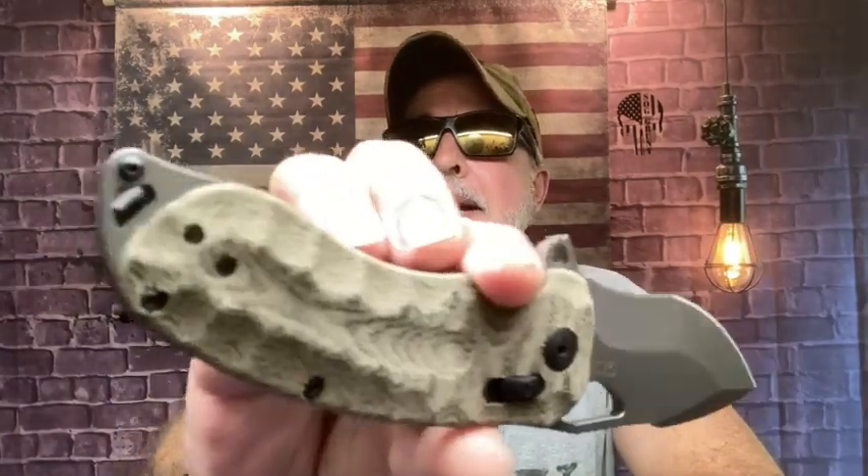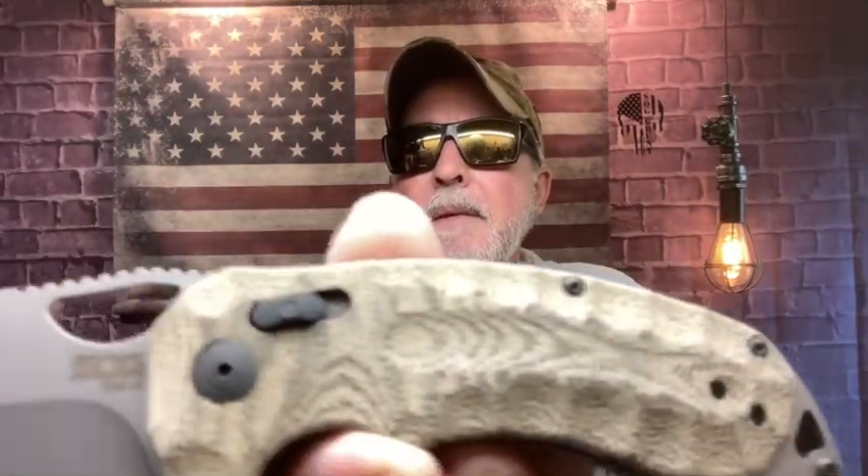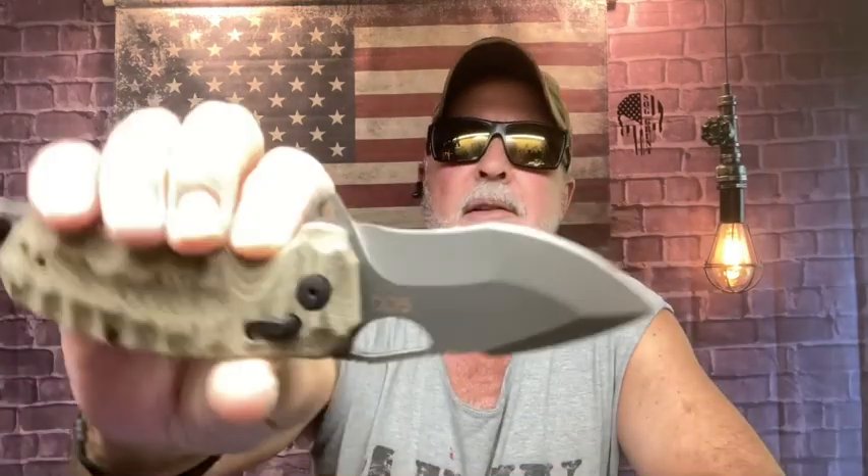Sticking with folders — here's my SOG Kiku XR. This is the natural linen micarta. It's kind of tactical looking even though it's a natural color. I got the blackout version too but I pulled out the tan colors today. This is just one of my favorite knives that SOG came out with. They make it in G10 scales too, but I like the linen micarta.